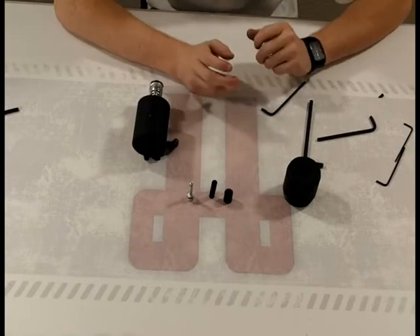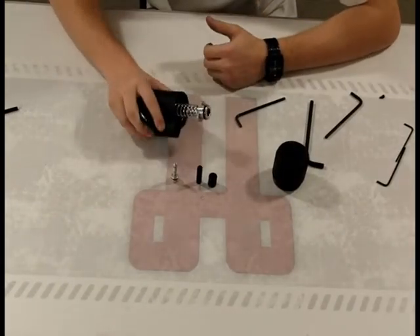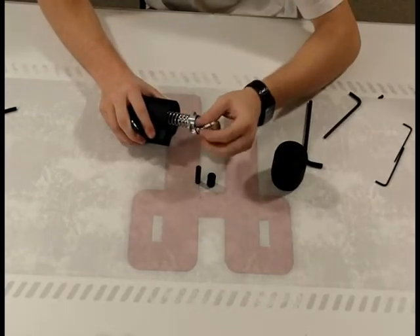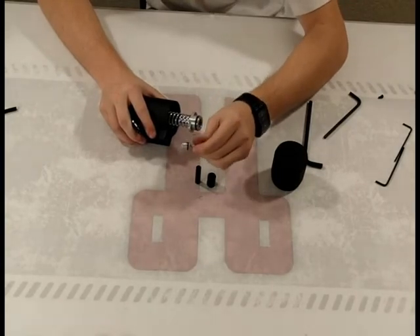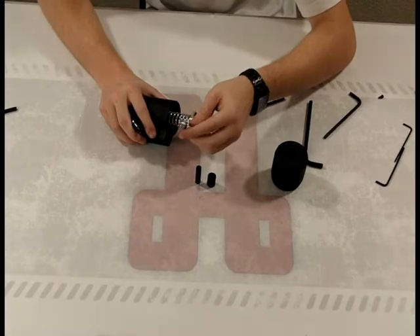So let's put this all back together. As I'm putting this back together, the guys and I when we first got this wanted to try out what would happen if we did use CO2. Well, the o-ring on the regulator here burst almost instantaneously. So that is not a good idea to use CO2.